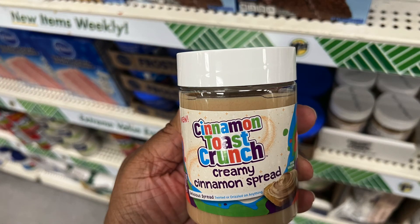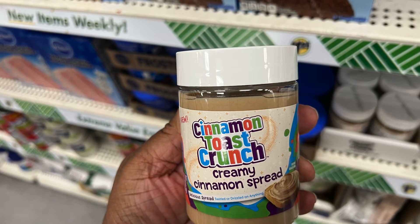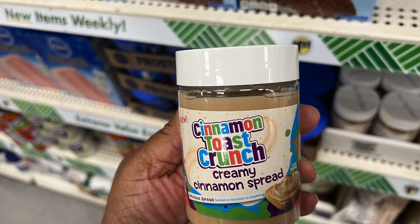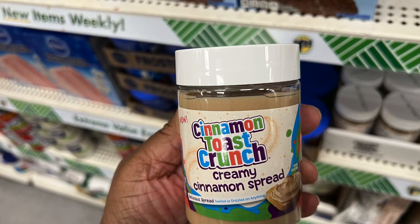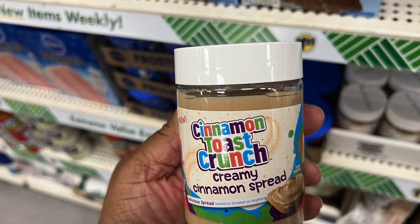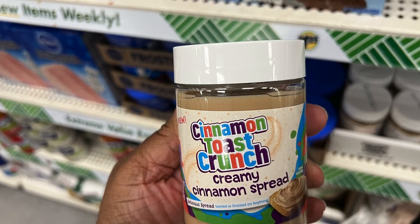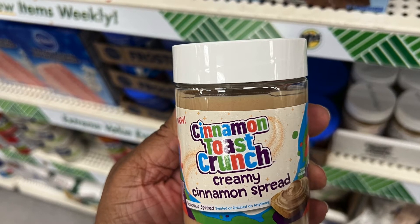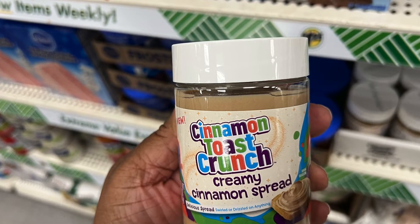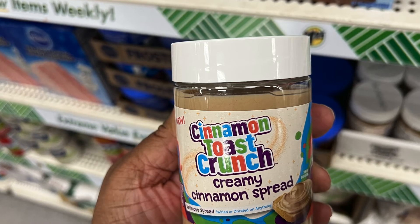Another name brand food product by Cinnamon Toast Crunch — this is a creamy cinnamon spread. I kind of like cinnamon toast; it's totally too sweet, but if I'm in the mood for it, I love it. But I don't think I'd necessarily like the spread. How about you?